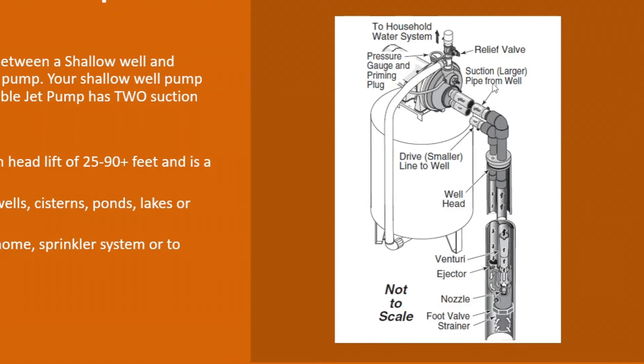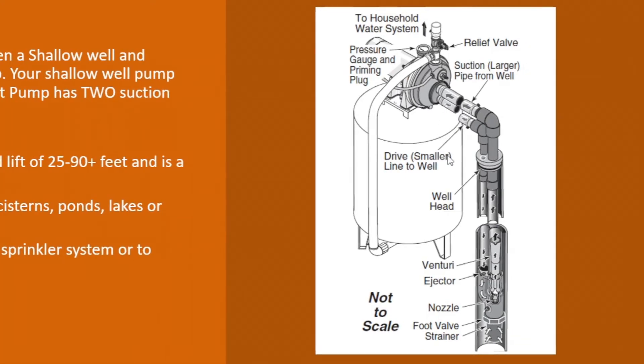The water comes back through your return or suction pipe, which is a thicker diameter pipe to allow for that extra water to come through and pull it through your well. You typically need a minimum four-inch well casing for these two pipes to work and run through. It's typically a three-quarter or one-inch drive pipe and a one-and-a-quarter-inch suction pipe coming back to the pump.